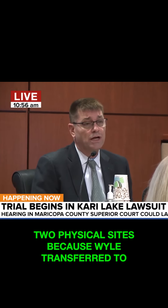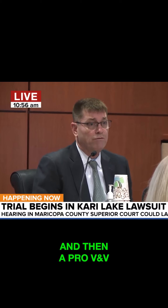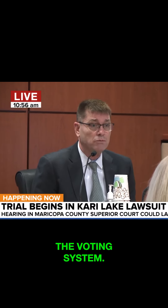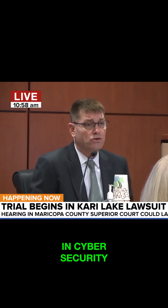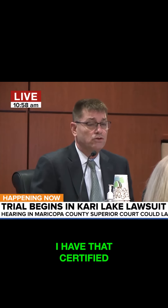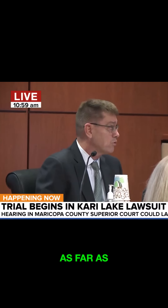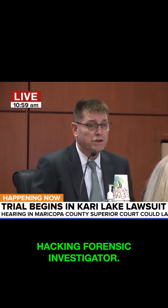It's actually two physical sites, because Wiley transferred to NTS Laboratories, National Testing Lab, and then at ProVNB. In 2008, my very first tasking was to evaluate Wiley Laboratory's test procedures, in which I had to evaluate the voting system guidelines. I have about 20 years of experience in cybersecurity. I have a Master of Science in cybersecurity. I also have a bachelor's in computer science systems major. I have the Certified Information System Security Professional certification — CISSP — I've had that since the beginning of 2007. That is the gold standard as far as security certifications are considered. I'm also a certified ethical hacker and a certified hacking forensic investigator.